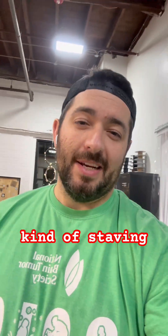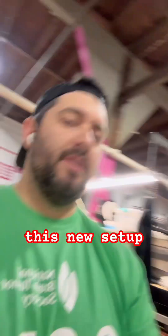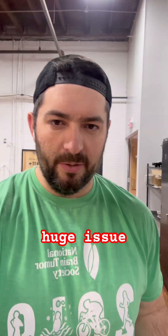PLA does a really good job at kind of staving off moisture, especially here in New England in winter. It's pretty dry here, so we don't have to worry about really leaving the filaments out. So in this new setup, my CMYK kit I can just leave out. We've had it out for a while and it's not going to really be a huge issue.